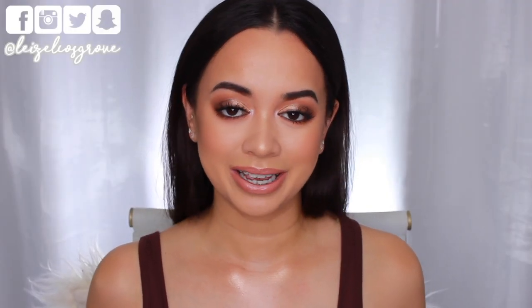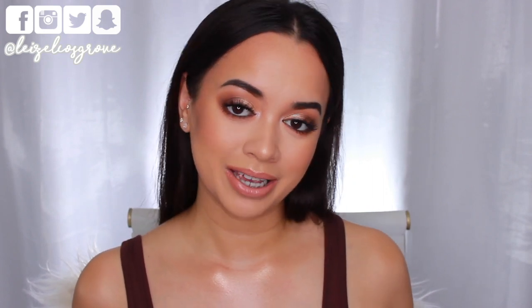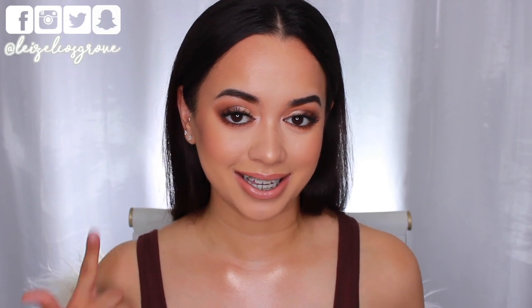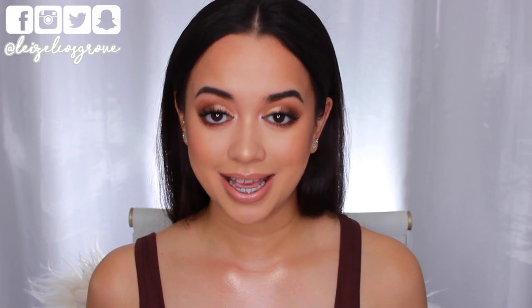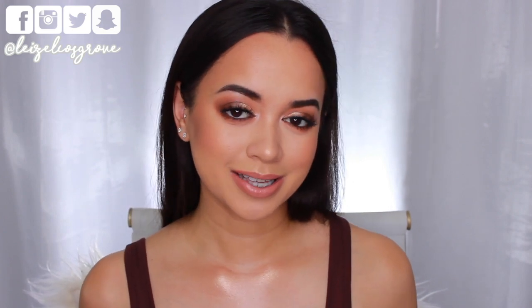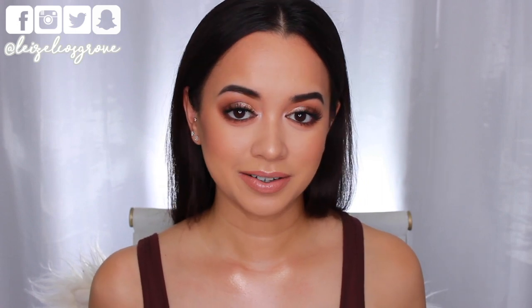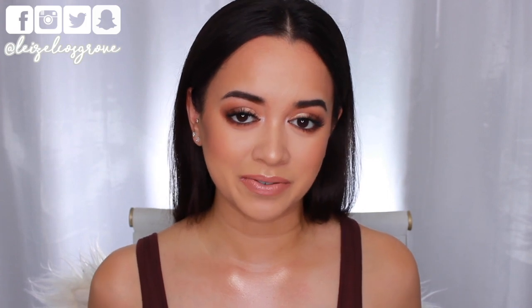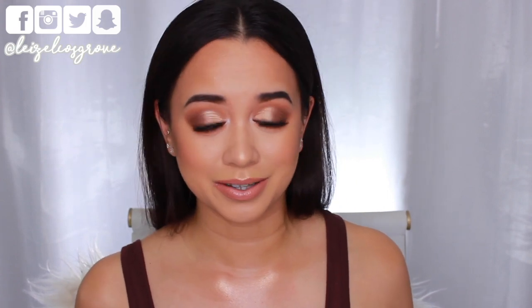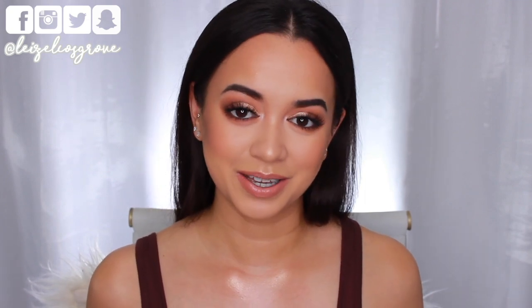Welcome back to my channel — my name is Lazelle, and today's video is a tutorial on this look. I don't know what to call it yet, but when I sat down to film it I was in a real summer nights kind of mood — picture going out on a date night on a summer night. I guess this is what I'd wear. I've been feeling the summer vibes lately even though we're going into cooler weather here in Australia.